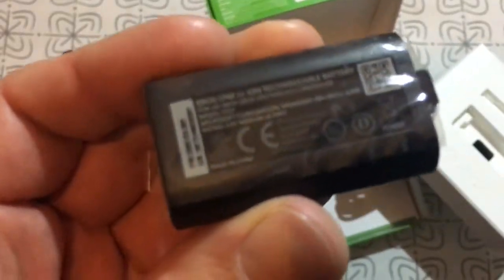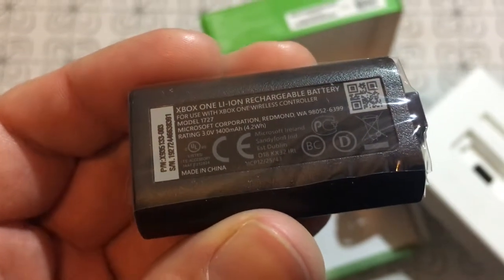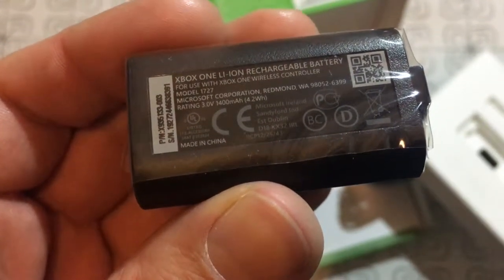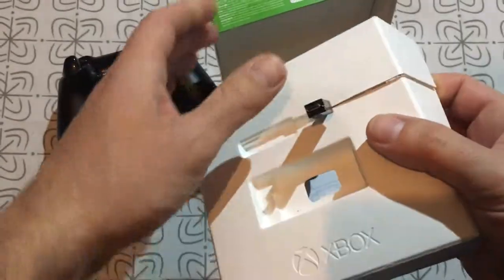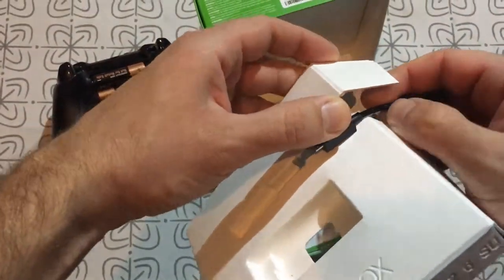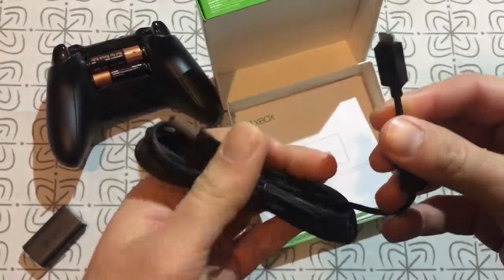The battery is in a plastic housing and it has got three volts and 1,400 mAh. And we have the cable, which is really long — it is 2.7 meters long — so you can charge and play at the same time.